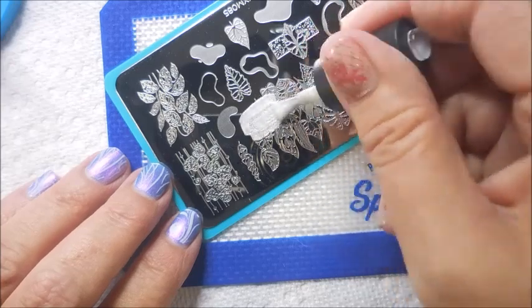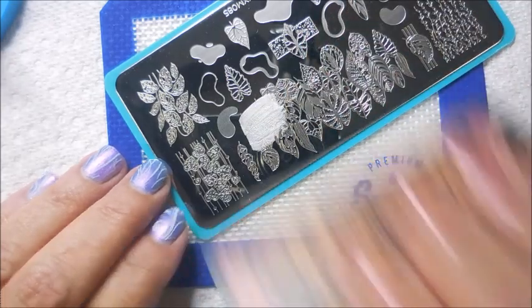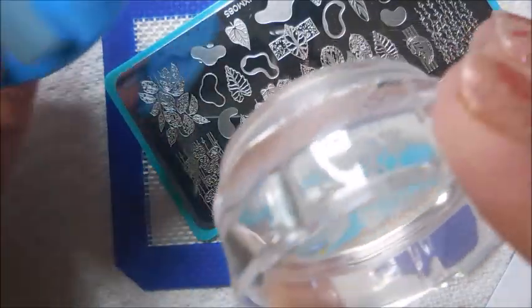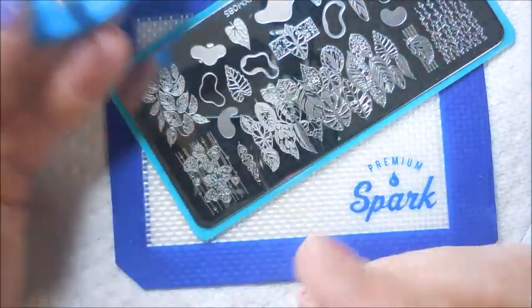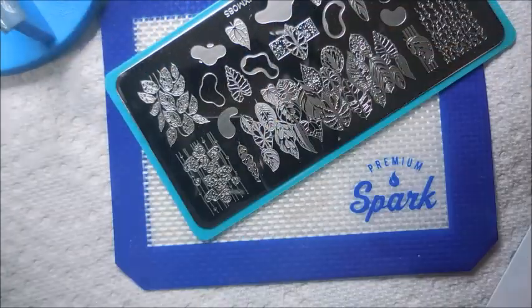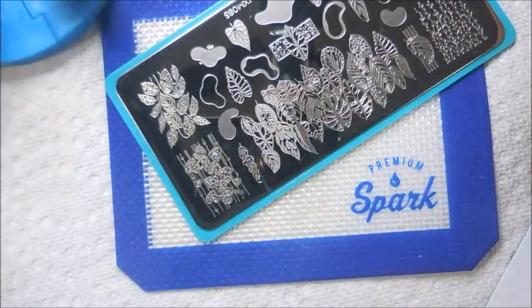Fun stuff here. So we're just going to pick up some images. I'm going to use all these across the bottom right here and stamp them across the nails. And since this is the Sticky Stampin' Polish, I don't have to be in a huge hurry. Loving it.